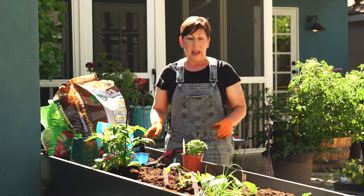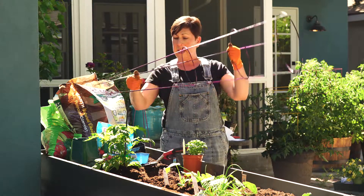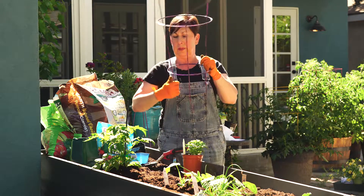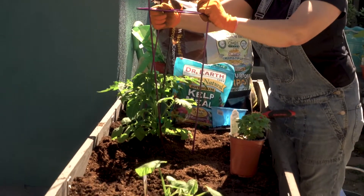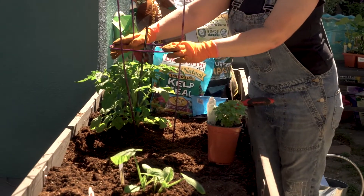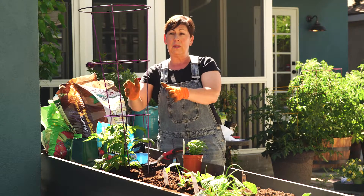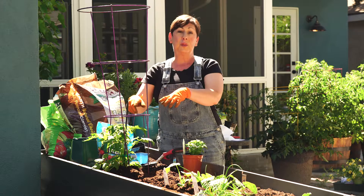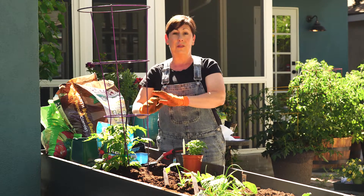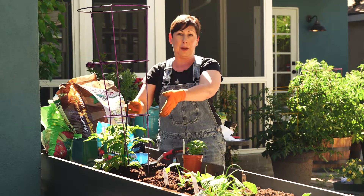You'll want to have some sort of support — even for a smaller determinate tomato plant — so that branches don't break while your tomatoes are growing. Definitely put the tomato cage or whatever support you're going to use on when you plant it. It's just too difficult to put a cage around the plant after it has already grown.